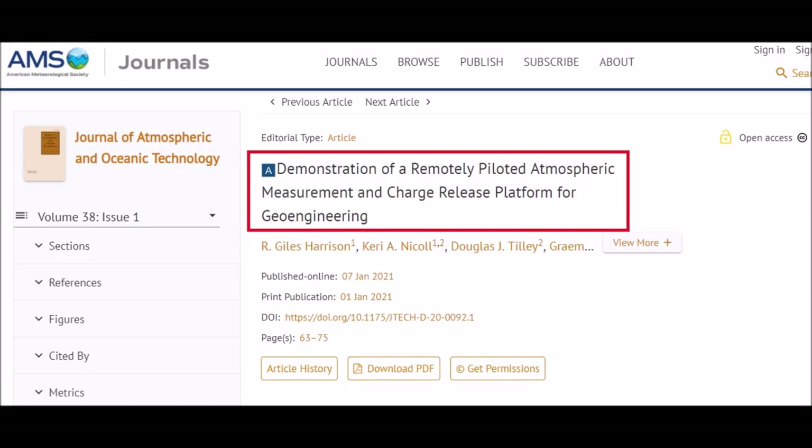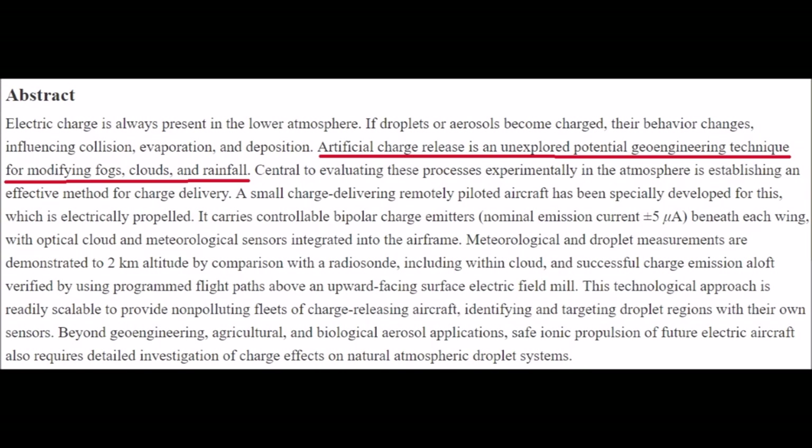Moving forward to January 2021, a paper was published online: "Demonstration of a Remotely Piloted Atmospheric Measurement and Charge Release Platform for Geoengineering." From the abstract: artificial charge release is an unexplored potential geoengineering technique for modifying fogs, clouds, and rainfall. I hope that helps people understand that there is no meaningful difference between geoengineering and weather modification.